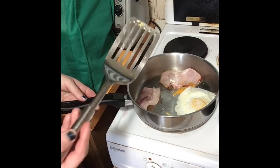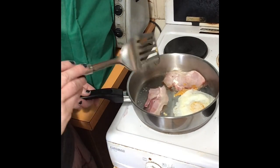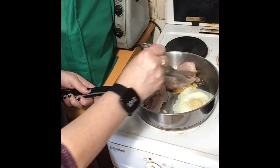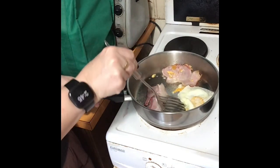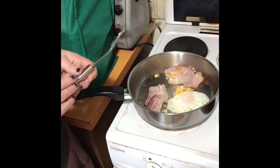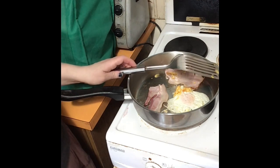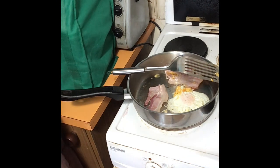Flip your egg. You want your bacon crispy, not like Pepper Pig - give it a little bit longer. The frying pan's really hot. I don't like my egg overdone, so I'm just going to leave it at that. But I do want my bacon not like Pepper Pig, so I'm going to let that sizzle away while I cut up my avocado and tomato.